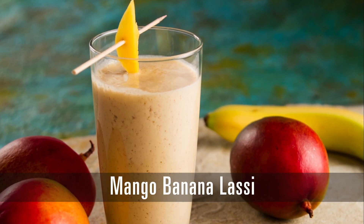The people of India have been making yogurt lassi drinks for centuries. I'm Carrie with the Food Channel. Let's go make one of our own! Mango Banana Lassi.